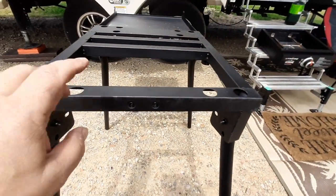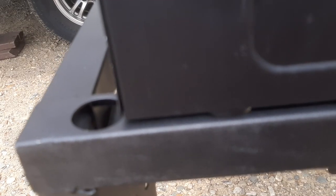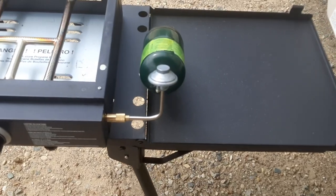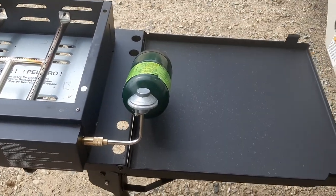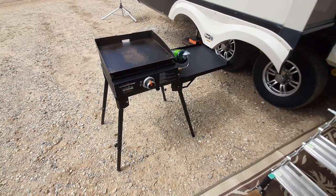We're just going to set the bottle on the tray. The rubber feet just set down and it kind of holds itself captive. The propane bottle can just rest on the tabletop. And so there we have the completed grill stand.